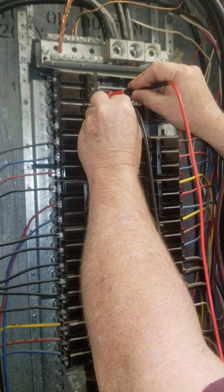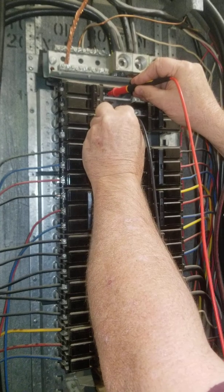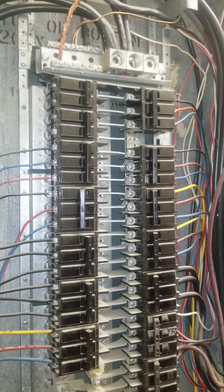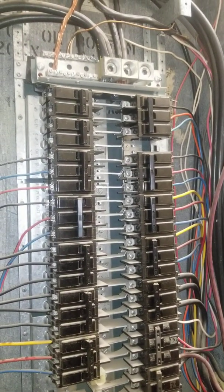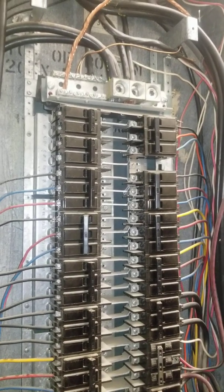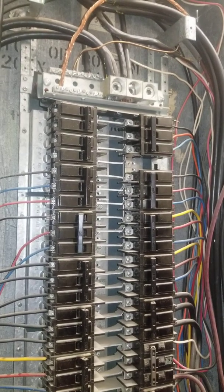Same thing — 212 — and then one and three. Two, 14. So it's going to vary a little bit, but it's really 208. So with two legs, that'll give you 208 right there for your air conditioning. But if you need it for a 240 water heater, you can use it the same.